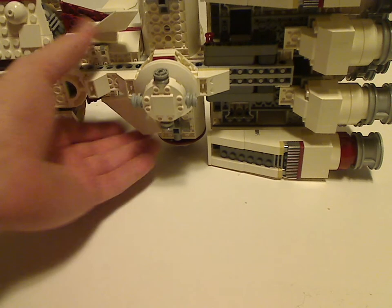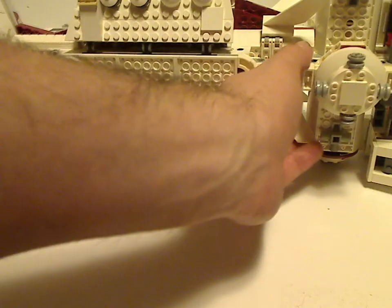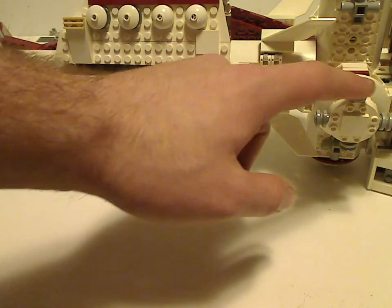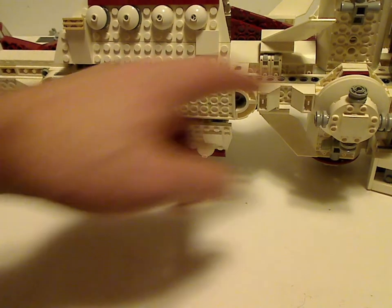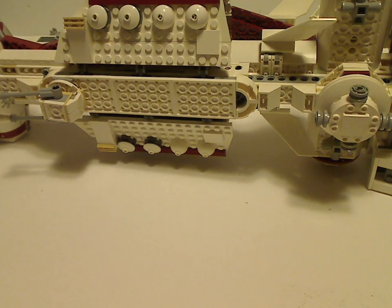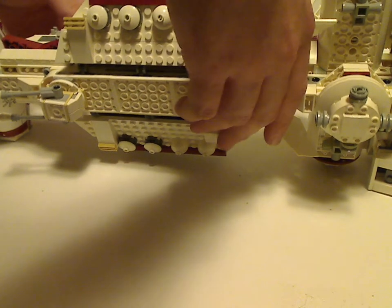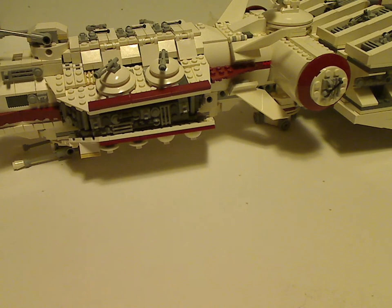And also a couple of extra blaster areas, which don't really shoot or anything — one up here and also this one here, acting as a couple of little stands. And I think that is it with this set.